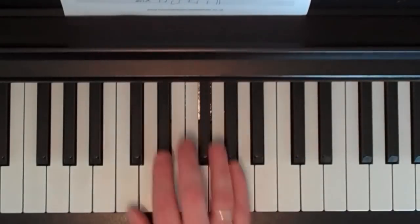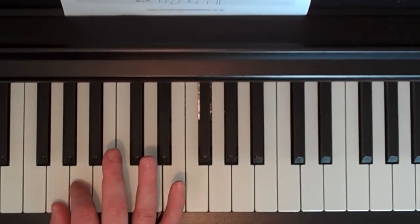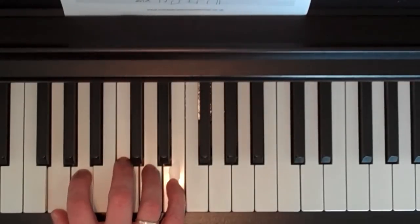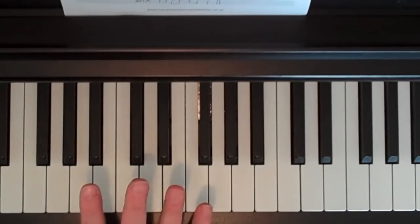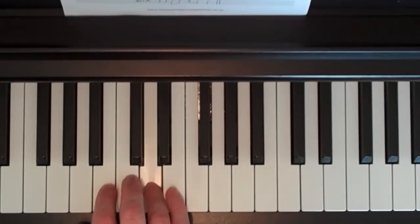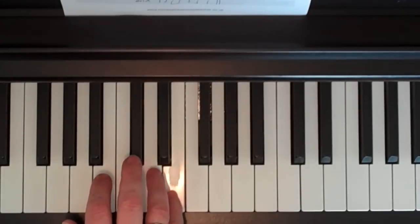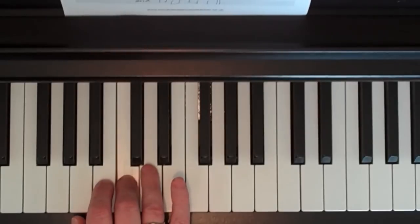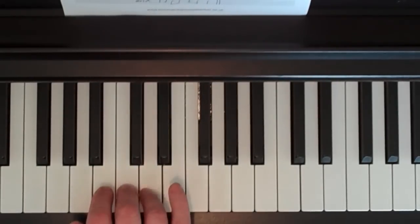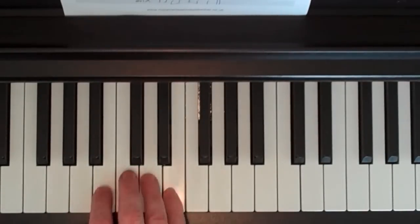The bridge section starts on old friend middle C, and we've got our hand in that shape again with G and A under fingers 1 and 2, and C, D, E under fingers 3, 4 and 5. It starts on the middle C with the third finger: C, E, D, C, G, G, A, C, D, E, D, C. Finger numbers: 3, 5, 4, 3, 1, 1, 2, 3, 4, 5, 4, 3.